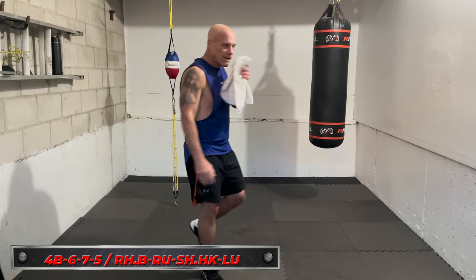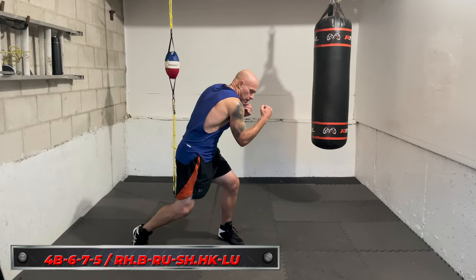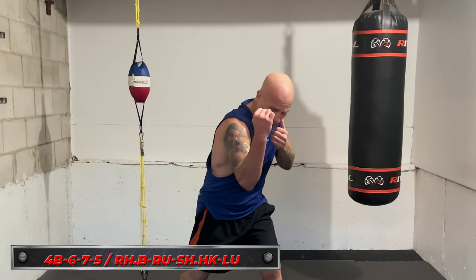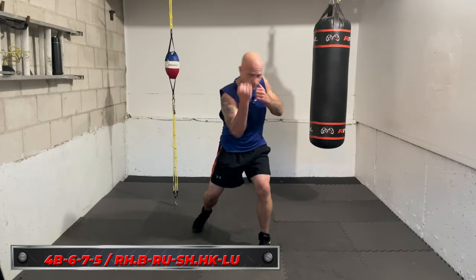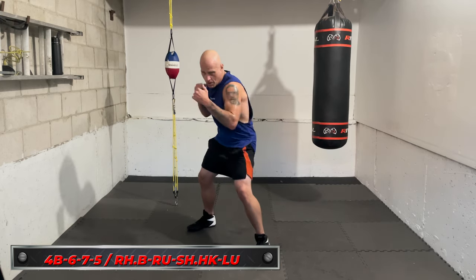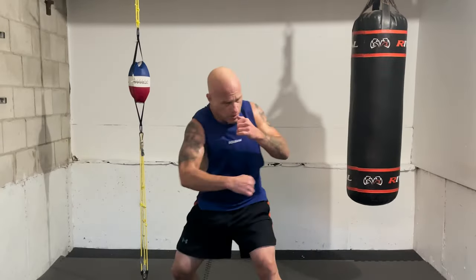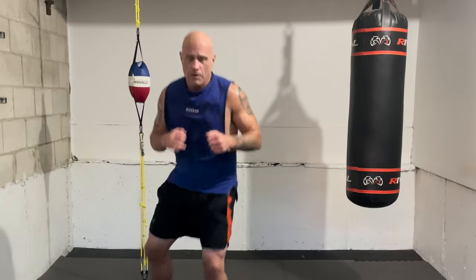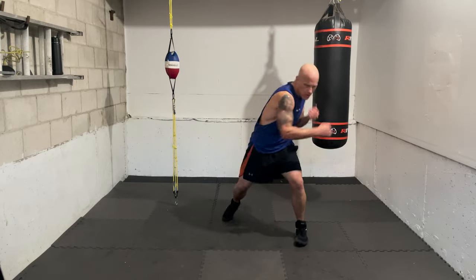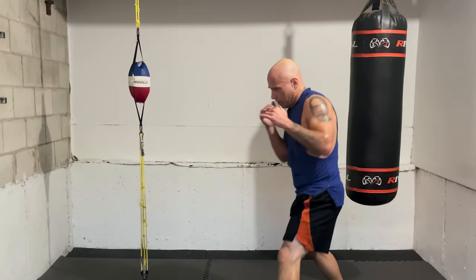So it's right hook to the body, right uppercut upstairs, and as you do it you roll a little — not leaning to the side, but rolling your body to get over the side — then seven, shovel hook, and five, right lead uppercut up the middle. Kind of going double on the right side, move over, double on the left side: four body, six, roll, seven, five. A little bit of Canelo style — he rolls off on that uppercut. Time in, let's go — four body, six.